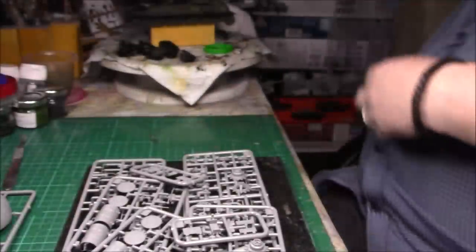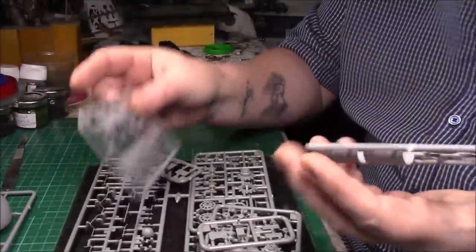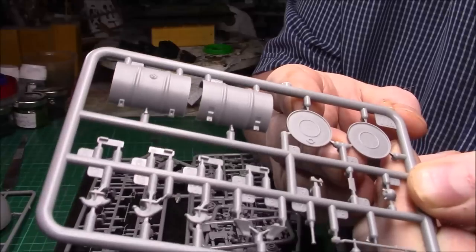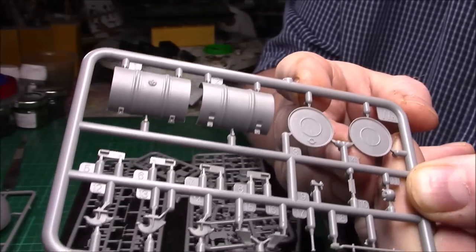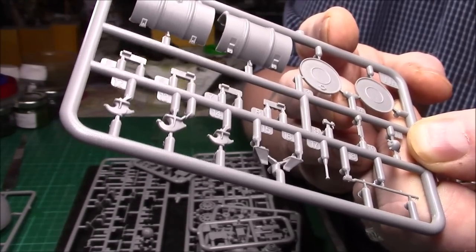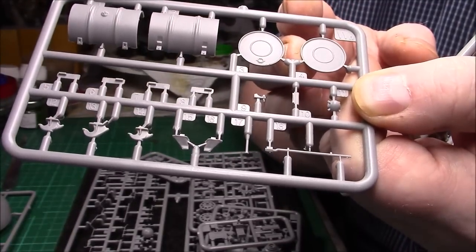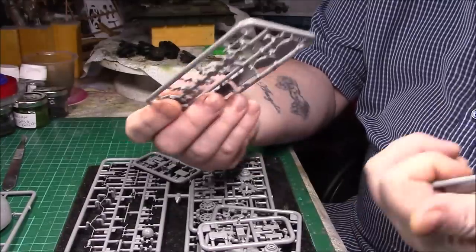We have a lot of small sprues here. These two look the same — we have the fuel drums for the rear which are two-part, but nice detail on the clasps and obviously the ends. Then we have some small little bits and pieces, and then the hooks for the tow hooks. There's a small bit of flash, but actually looking more carefully it isn't flash. So we have two of those.